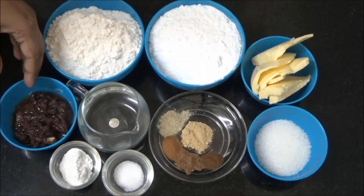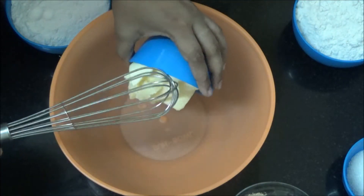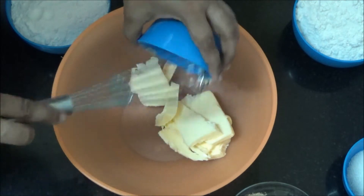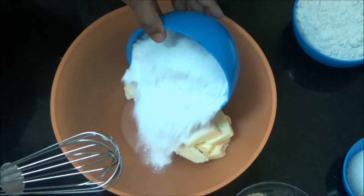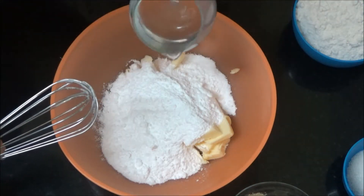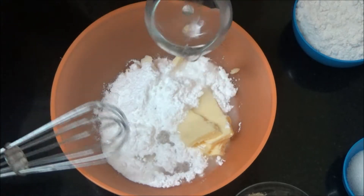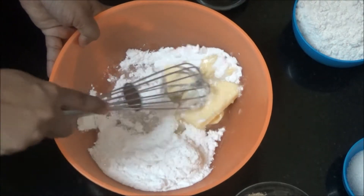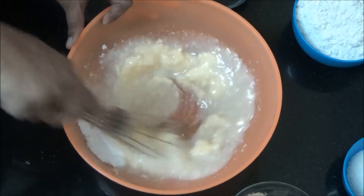In a bowl, add Butter. Make sure to keep the Butter at Room Temperature. Add Powdered Sugar and Warm Water. Mix it well until it becomes creamy.